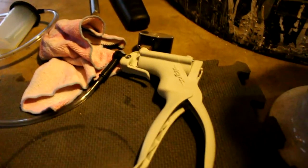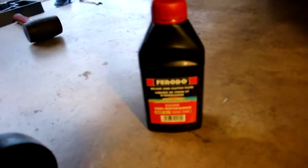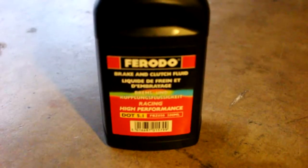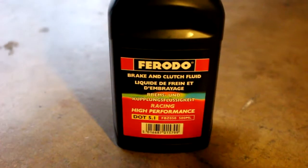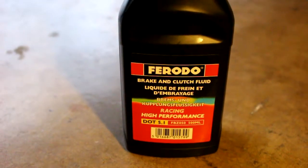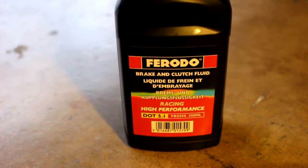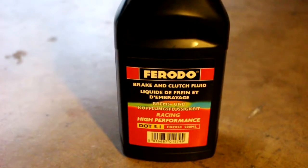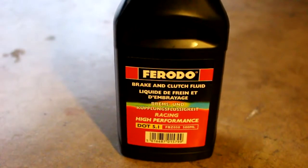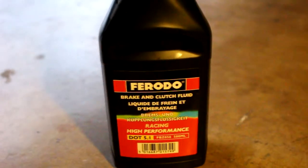So what we're going to do now is re-bleed this brake line with the MightyVac. I've pretty much filled up the rear brake reservoir with brake fluid — I'm using DOT 5.1 as you can see. Any DOT 5.1 is going to be the best brake fluid you can use on the street, and even on track. If you want to go all out, there is a racing brake fluid rated around 660, but that'd be overkill for the street. So 5.1 is really the way to go.